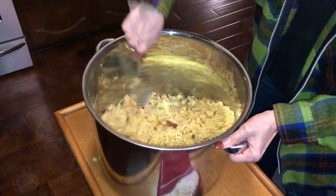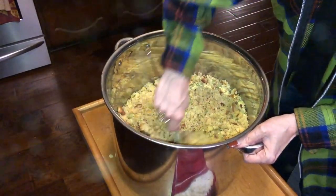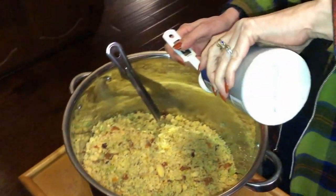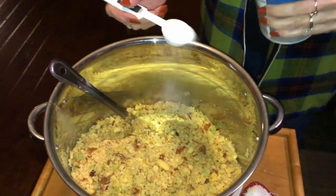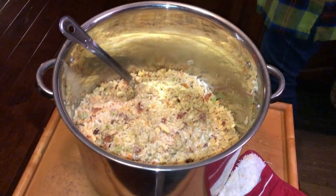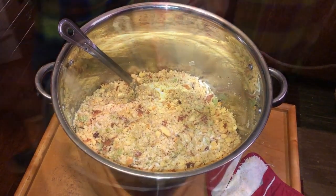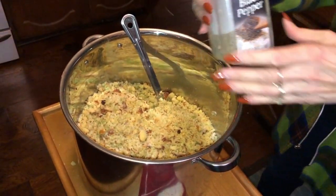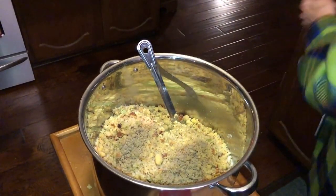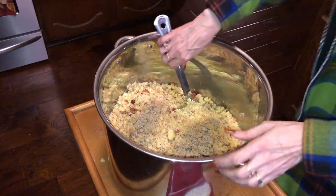Mix it all up, and then she's going to add salt and pepper. She's going to put a tablespoon of salt for right now. That may seem like a lot, but it's really not considering how big the pan is. Black pepper — just regular ground black pepper — probably a little less than a tablespoon for now. It may get more later if the taste test demands.